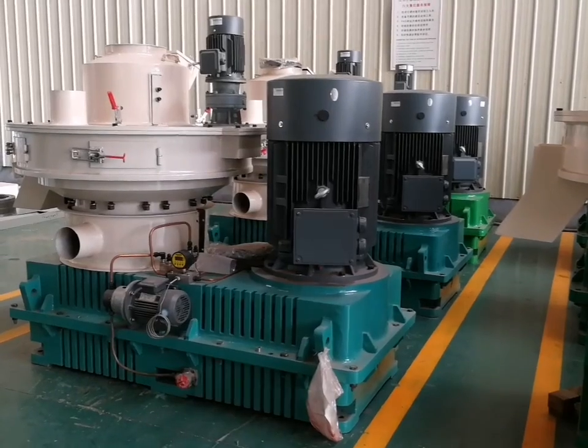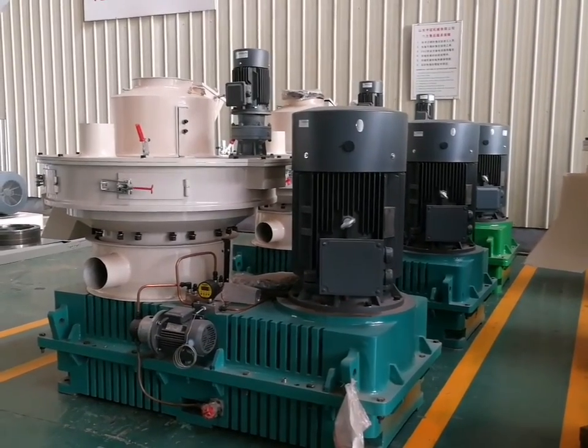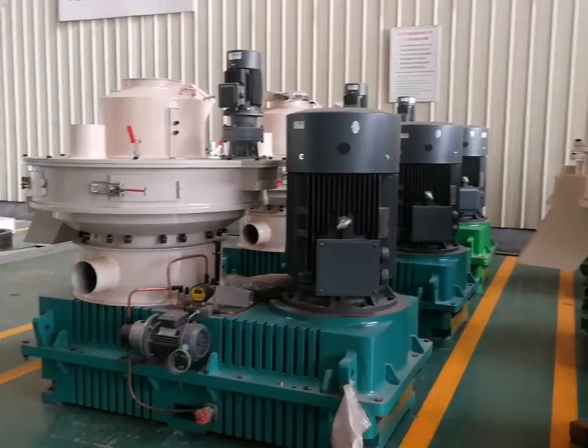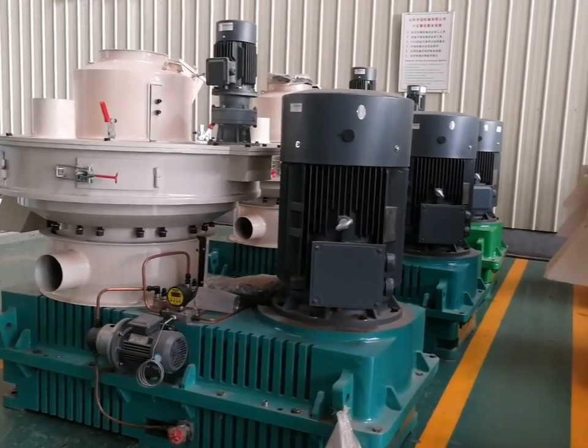Hello, my friend. This is Sherry from Shandong Testmaster. Today I will introduce the wood pellet machine for you. I will show you two types of wood pellet machine. This is model 560B, the new generation vertical ring die pellet machine.